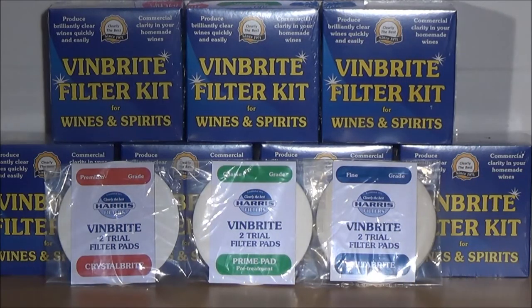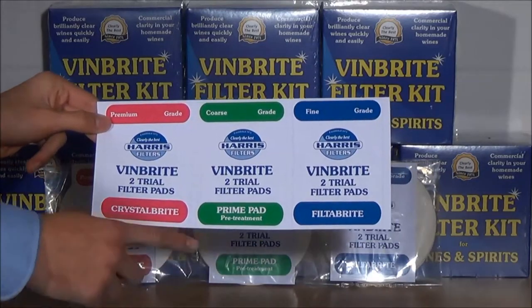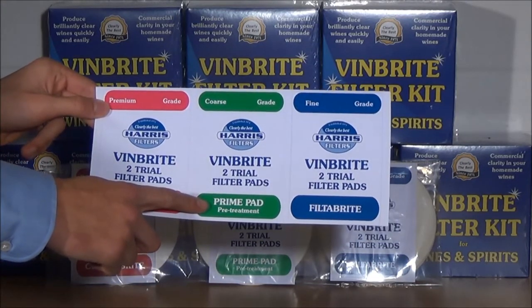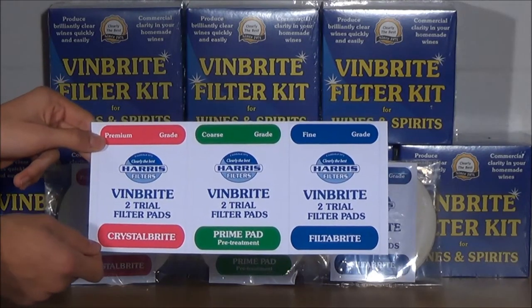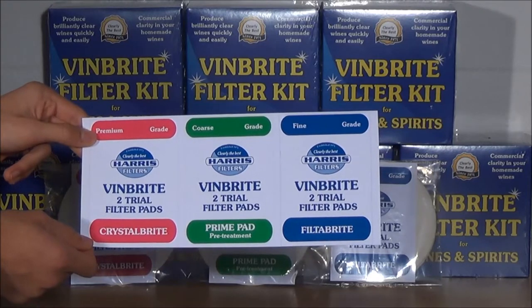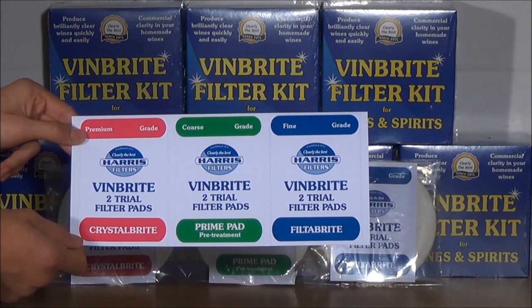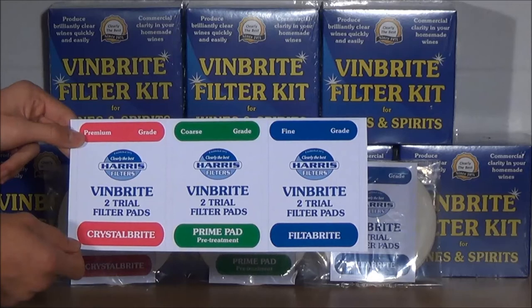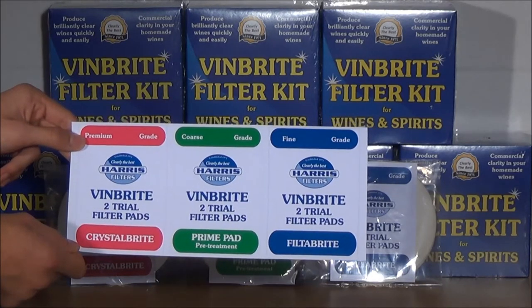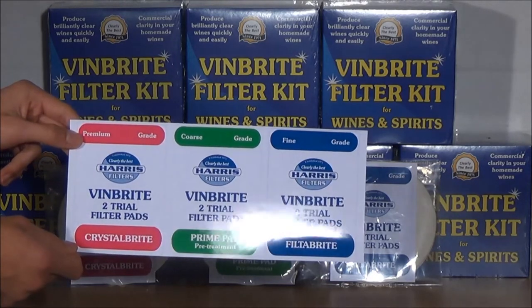There are three pads available to fit the Vinbrite filter kit, all for different applications. Firstly, there is a coarse grade prime pad which comes in a green and white pack. The prime pads are a pre-treatment pad that will enhance the overall performance of the filter by removing larger solids and colloidal particles that may block finer filter pads. It is always worth running your wine through a prime pad before using a crystal bright or filter bright pad.